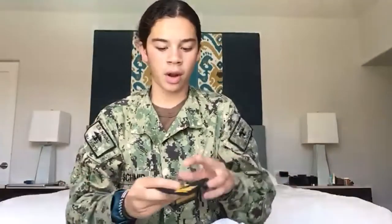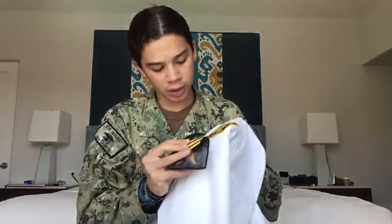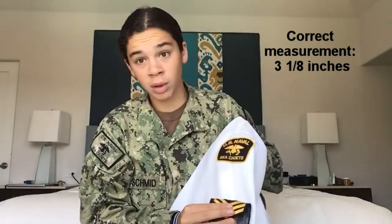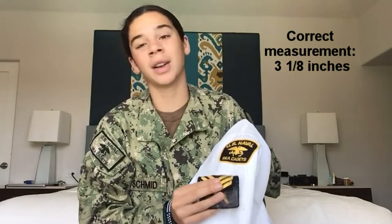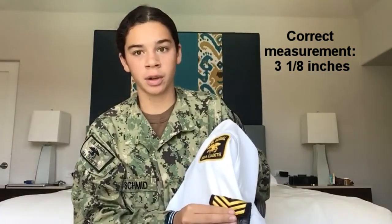Those of you that are E3 or E2 are going to have a little chevron that looks just like this. What you're going to do is you're going to have your chevron exactly three and one quarter inches down — not about, exactly three and one quarter inches down. Also centered.